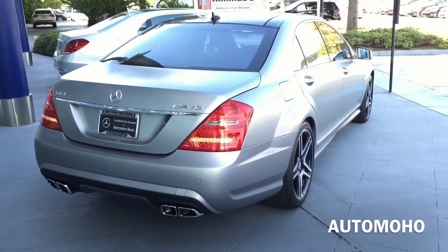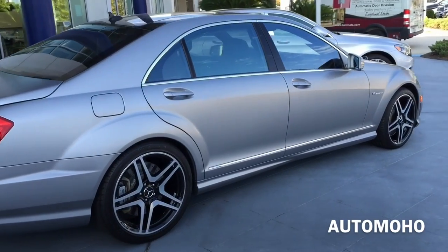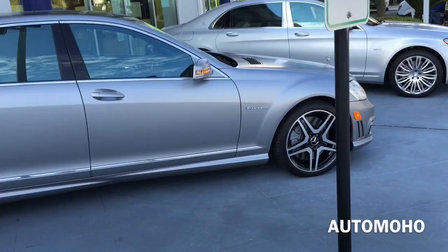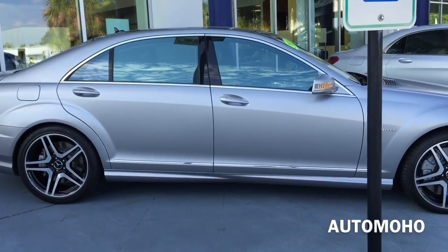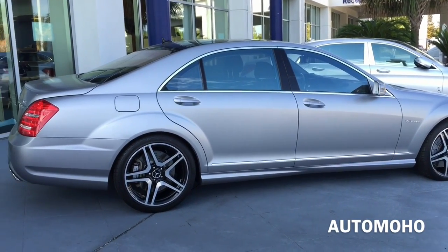Now that is not all for this S63 AMG. This particular model also comes with the AMG Performance Package, which increases the horsepower to 563 horsepower and also boosts the pound-feet of torque to 660 pound-feet, with the top speed limited to 186 miles per hour.